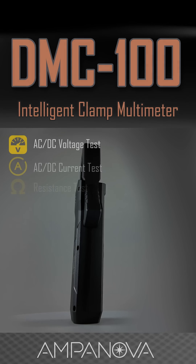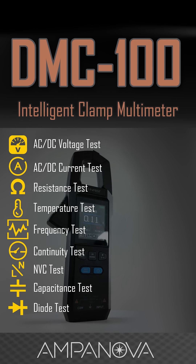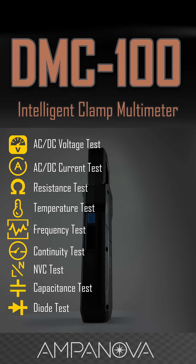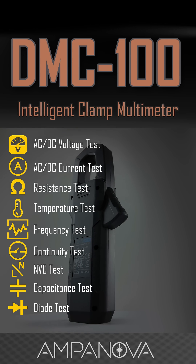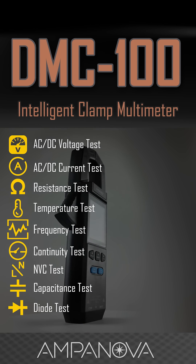Looking for a reliable, feature-packed clamp multimeter? The Fnercy DMC-100 stands out with its true RMS accuracy, color TFT display, and wide measurement range. It's perfect for engineers, electricians, and do-it-yourselfers who want a versatile tool that's easy to read, safe to use, and built for both precision and portability.